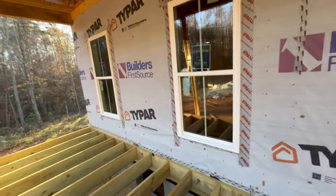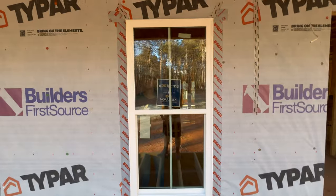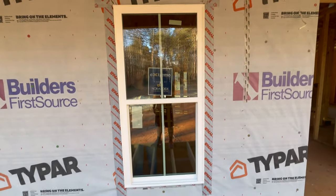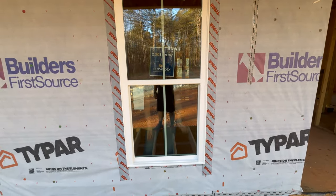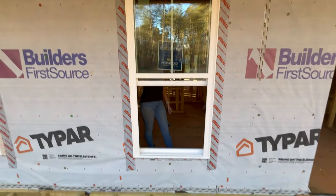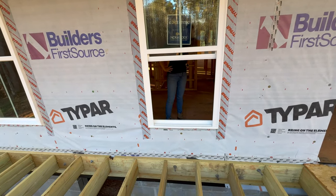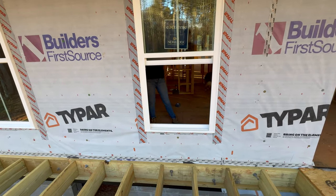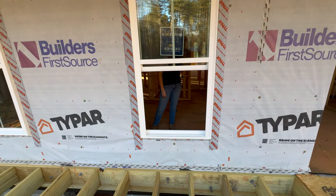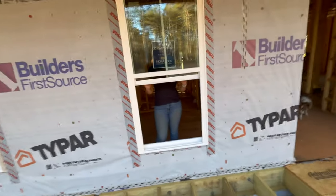Here are our windows. They open so nicely. We opted for a four-pane window, and they are not double-hung — meaning only the bottom opens and pops out; the top is fixed. It was an upgrade to do double-hung, but we didn't really think we needed that.